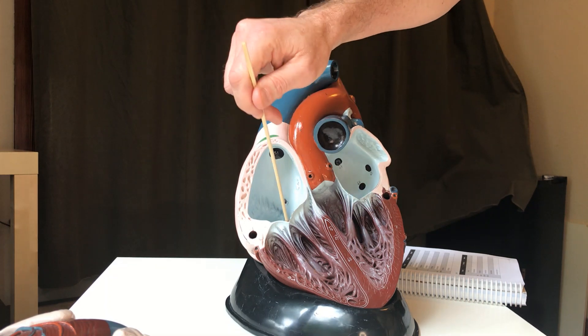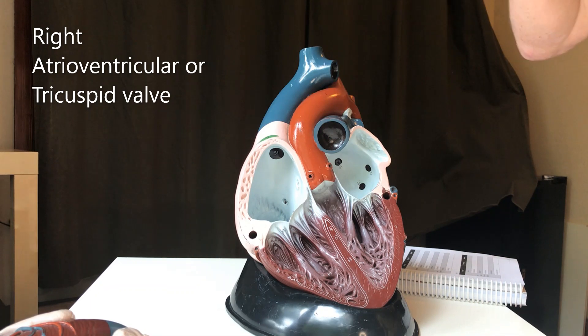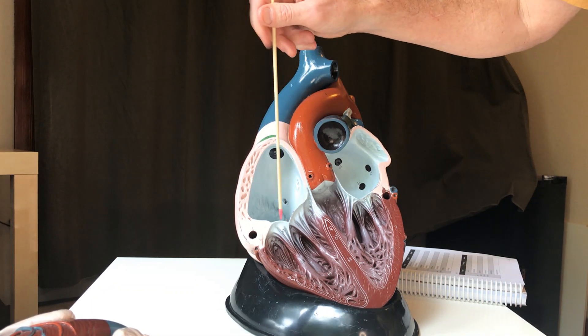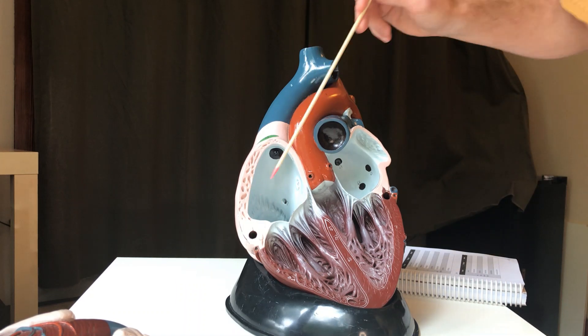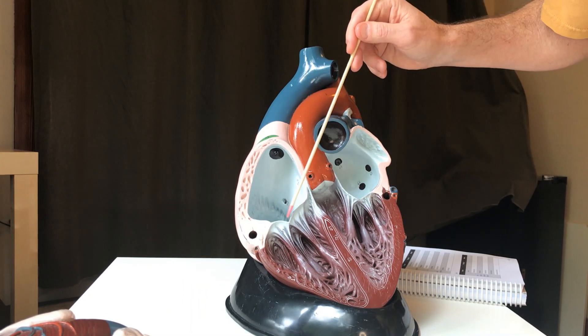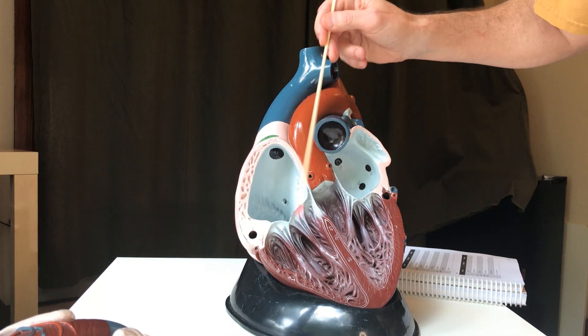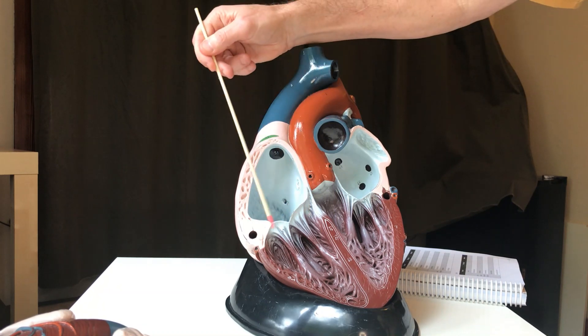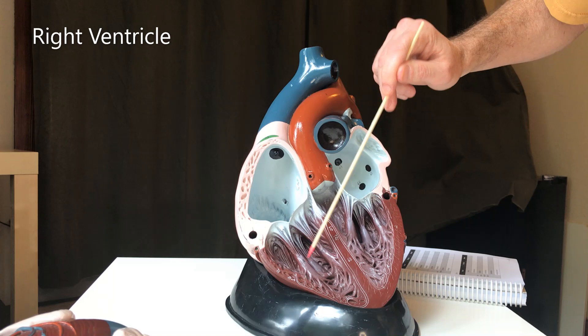This V-shaped thing right here is the right atrioventricular valve, or tricuspid valve. Tricuspid means it has three cusps or three flaps. The purpose of the valves — a lot of people think the purpose is to open up and let blood in, but you don't need something there to let blood in; you'd just have nothing there. So when the blood goes from the right atrium to the right ventricle...